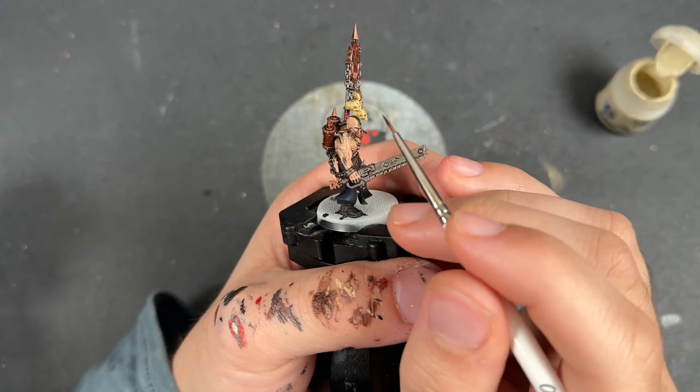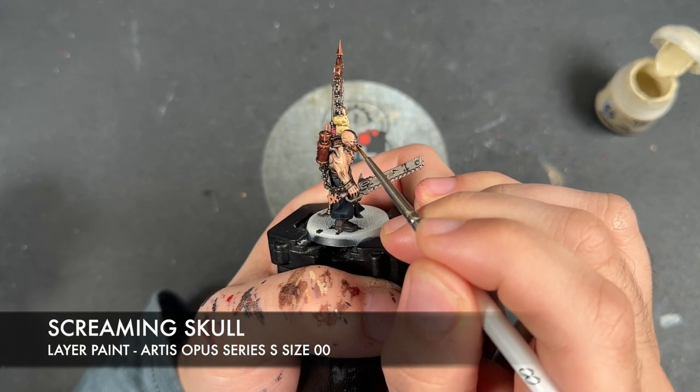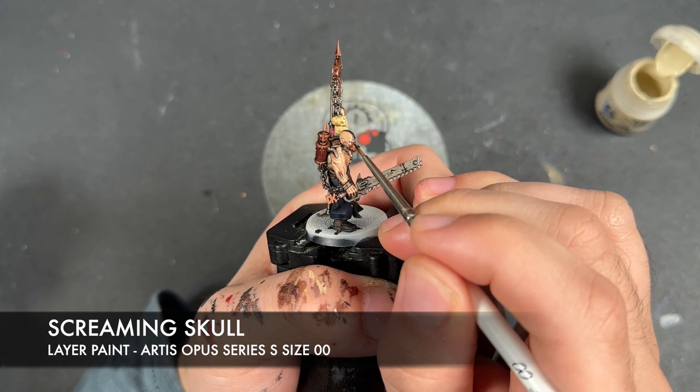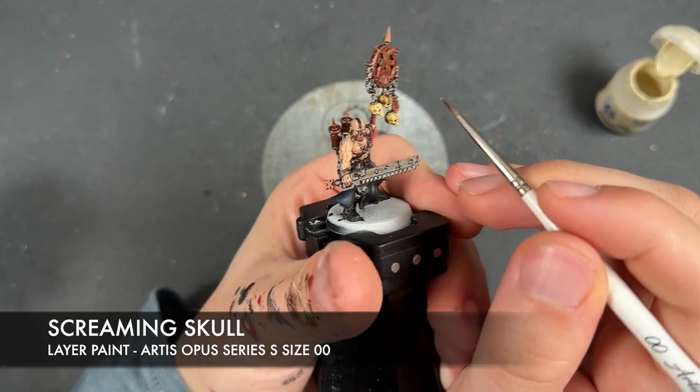With that Black Legion applied, we then take a tiny little dot of Screaming Skull and apply this in the corners of the eyes.